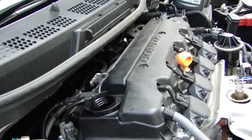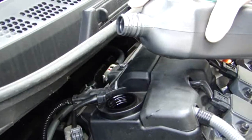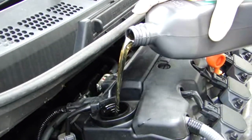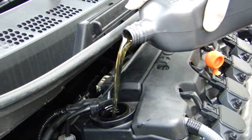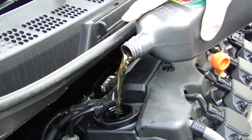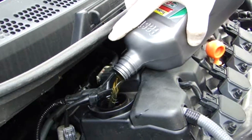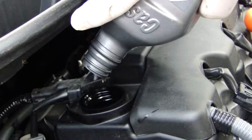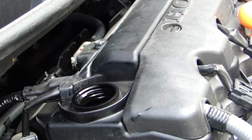I checked the manual — this holds 3.9 quarts of oil. You can use a funnel; it's a lot easier, but I like the challenge of no funnel. Probably quicker if you use a funnel. If you don't have a really steady hand, you don't want to try this because you'll dump oil down the backside of the motor and it will be a smoking mess.